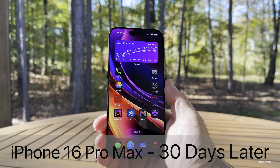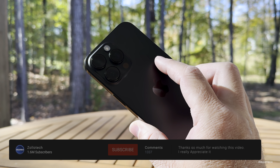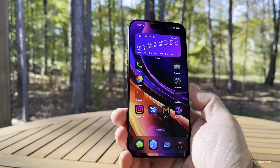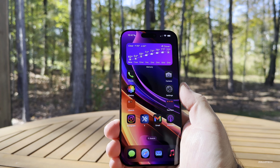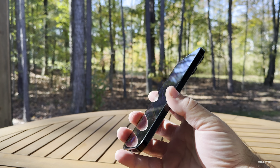Hi everyone, Aaron here for ZolloTech. The iPhone 16 Pro Max has been out for about a month at this point, and I've been using it full time as my main device using the black titanium version. I've been enjoying it, but I haven't found a ton of differences, so I thought we'd talk about how it's held up as far as durability, whether or not I use camera capture, and much more.